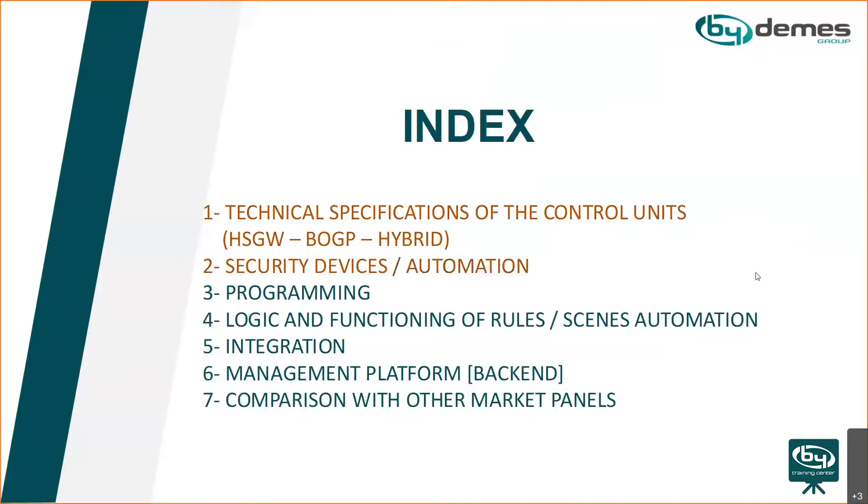We'll talk about technical specifications, what they can do, how to program them, what we can integrate onto them, and about the management platform. We might also compare them to some other panels.